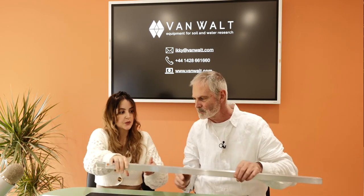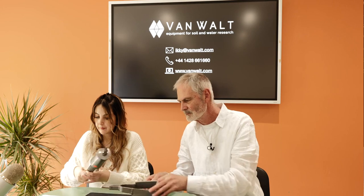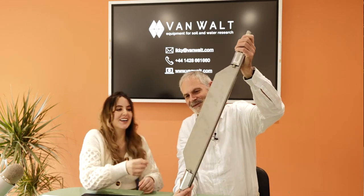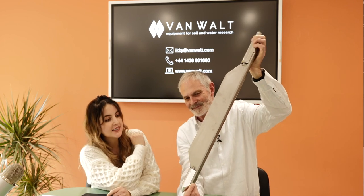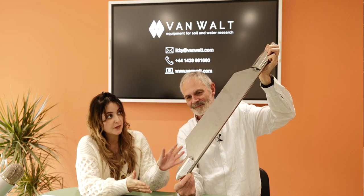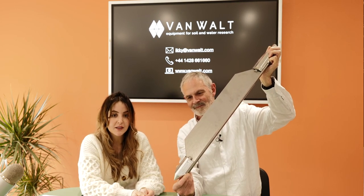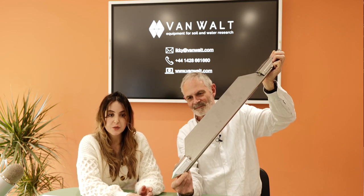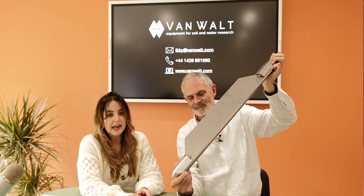So that is the tank sampler. Now we're going to talk about Russian corers. This is a Russian corer — I think a lot of you have probably seen this sampler before. It takes undisturbed peat samples. It's half a metre long, 50 millimetre diameter. We sell this as part of a set. Within the set you've got two extension rods which are 1.2 metres long each and a handle, and it comes in a hard carrying case. You can also extend the peat sampler, and we sell the extension rods individually as well.